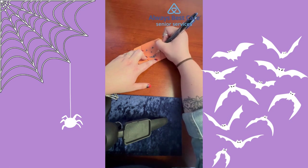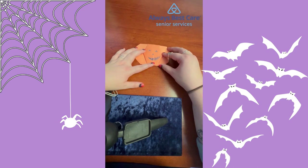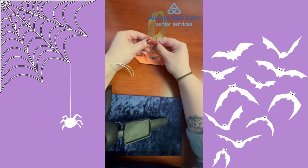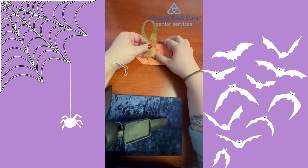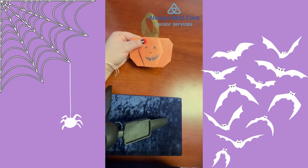This activity can be done with people of all ages. Like I said, you can do this with clients, with your loved ones — it's a great craft for kids to do with their grandparents. The last step, and this is optional, is to take a piece of ribbon — any size — fold it up and tape it on the back. Once it's all done, you can hang your pumpkin up and it will look something like this.